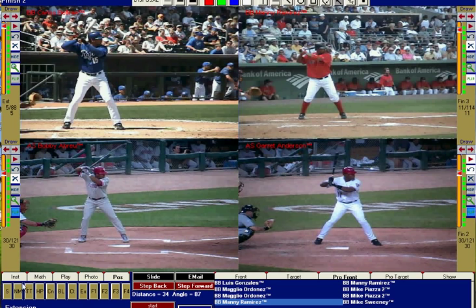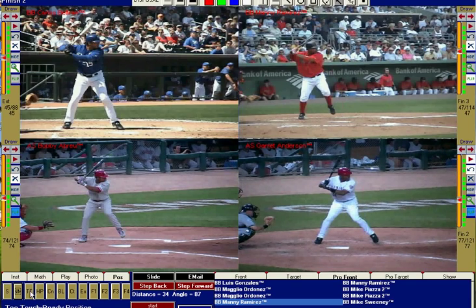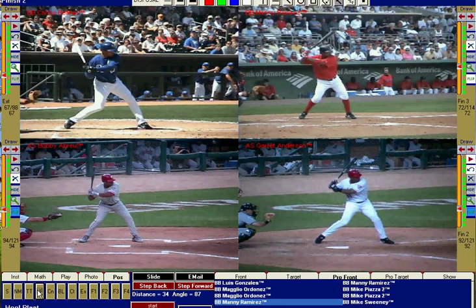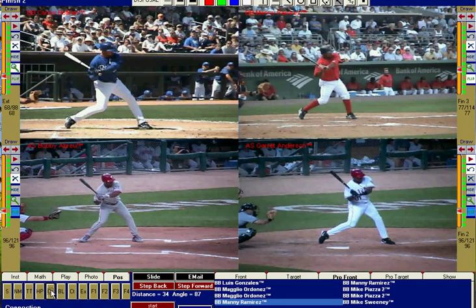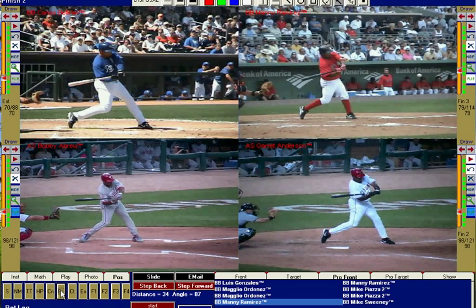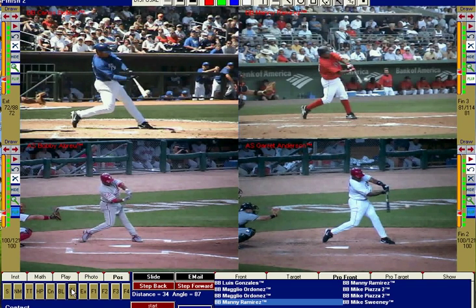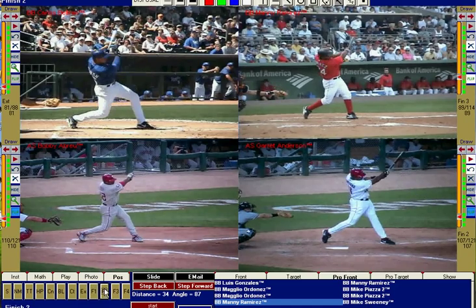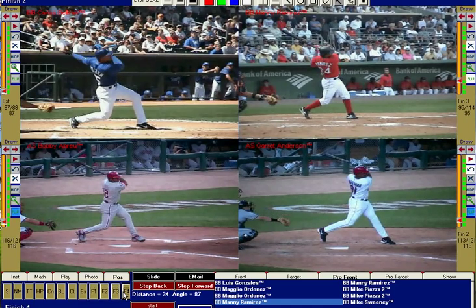I'll show you really quickly the stance of all four guys, the negative move or load, toe touch after the stride, heel plant when the front foot gets firmly planted on the ground, connection when the hands and hips start to come together — hands, elbow, and hip all working together. You can take a look at all four guys there. Bat lag is when the bat gets parallel to the ground.